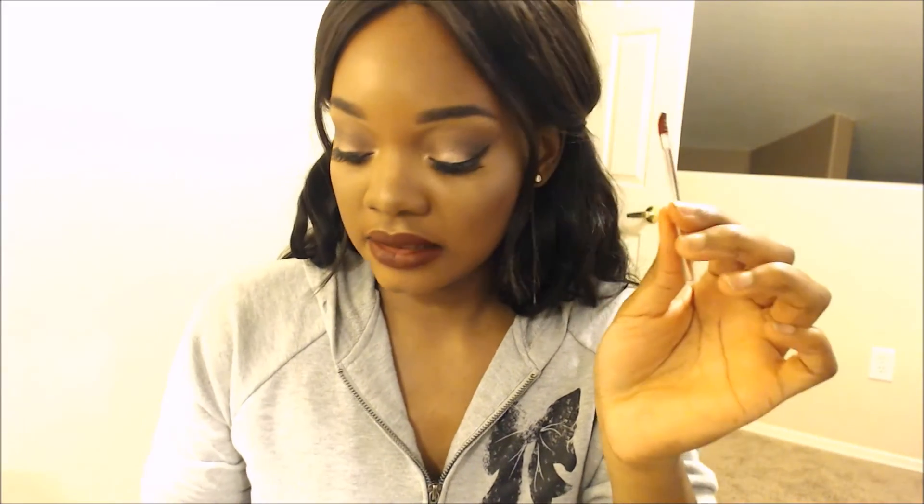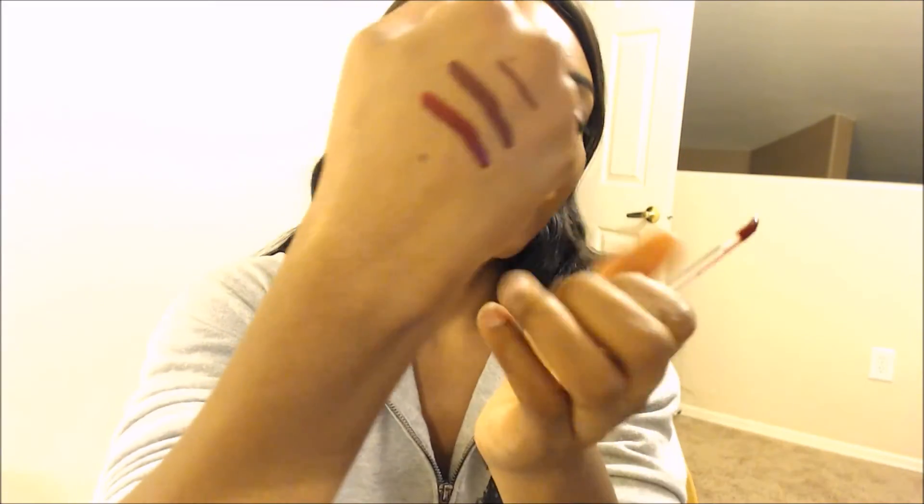For the third step it says to apply the liquid lipstick in Famous at the center of your lips, fading it towards the edges, blend with a tissue or brush, and let the color set. Color appearance may vary based on skin tone. I'm taking a disposable lip wand, swatching it — this is the color Famous — and putting it in the center of my lips.